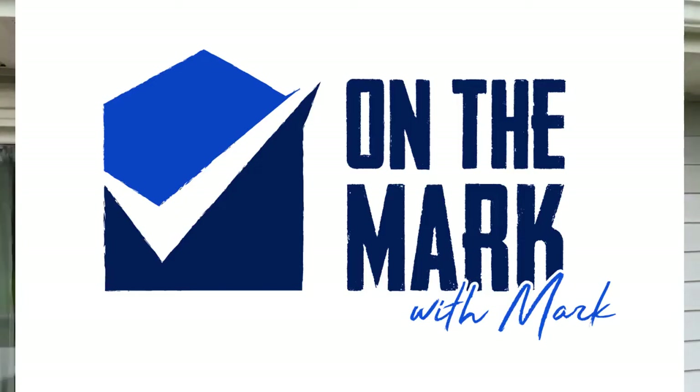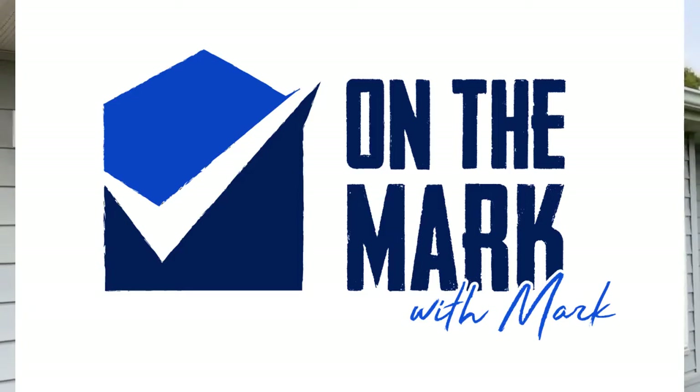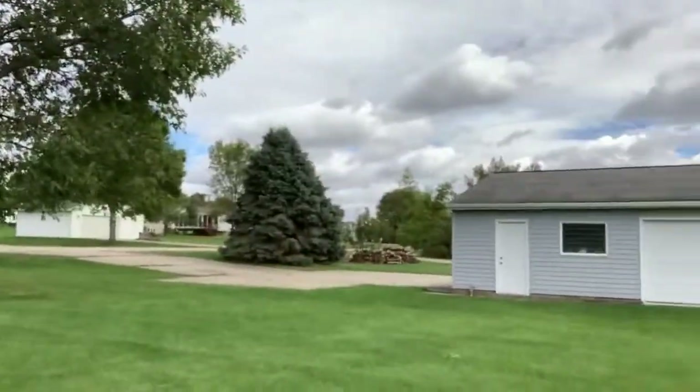Hey there, you're watching On the Mark with Mark. I'm Mark. Today I want to show you what I did in my shed out behind my hobby garage. I put my air compressor in the building, but I did some neat things with the electrical for how I turn it on and off, because I didn't want to have to run out to the building to turn the thing on and off. Here's the building.